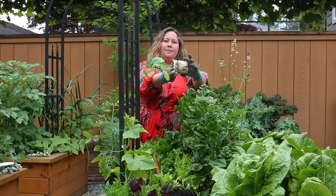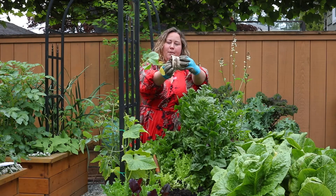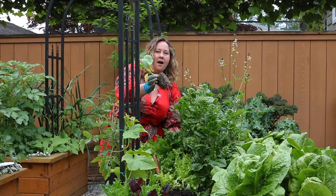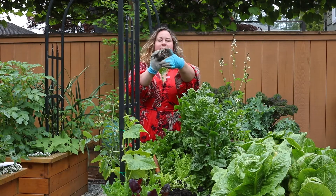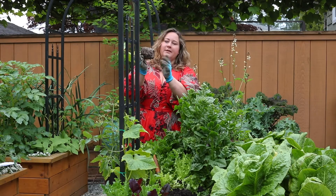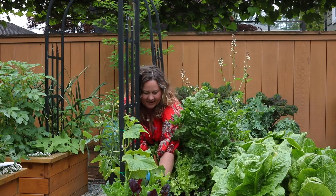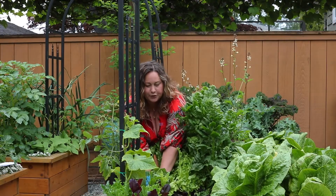I'm going to pop my transplant out by squeezing the bottom of the pot at the same time as pinching the bottom of the stem and pulling it out. I'll have a look at the very bottom to see if there are root-bound roots wrapping around in a circle. This one looks fine, so I'm going to leave the roots as is, pop it right into the hole, and bring the soil back around and give it a light push in.